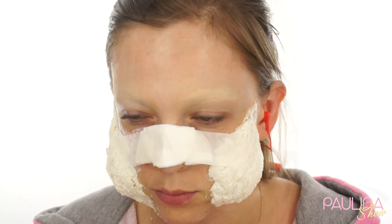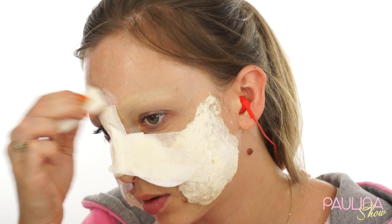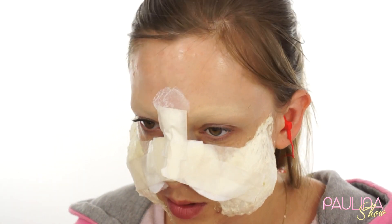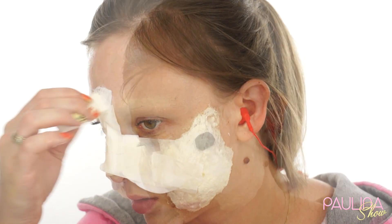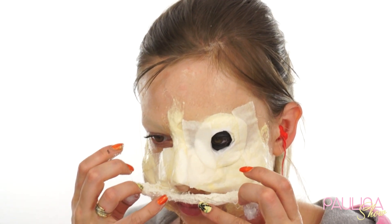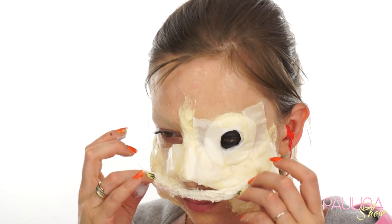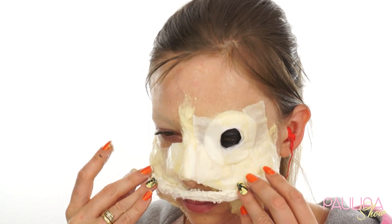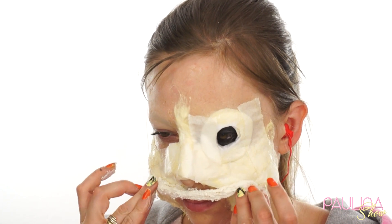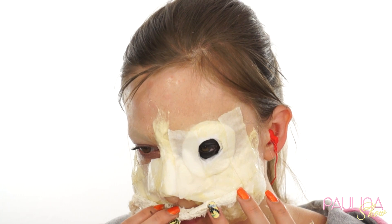Taśma bardzo się tu przydaje, bo sprawia, że powierzchnia jest bardziej płaska. Wszystko oczywiście pokrywam cały czas lateksem charakteryzatorskim — każdą warstwę osobno. Teraz robię sobie wielkie usta klauniaste, czyli używam waty zrolowanej, zamoczonej w lateksie. Robię sobie górną wargę, przyklejam ją delikatnie, zawijam ją troszeczkę i za chwilę będę robić od razu też dolną wargę.